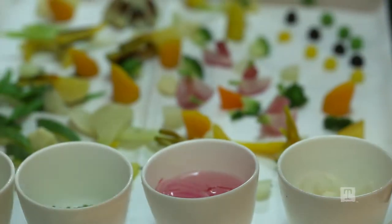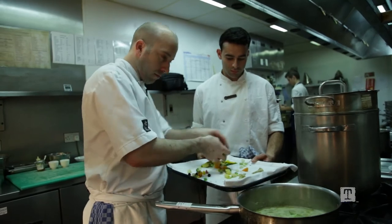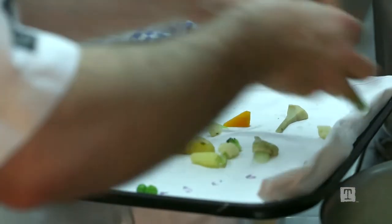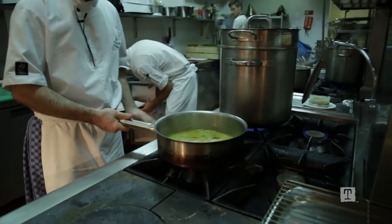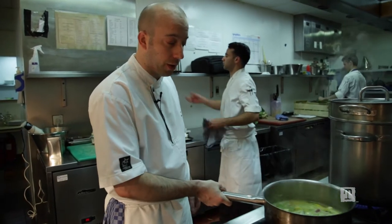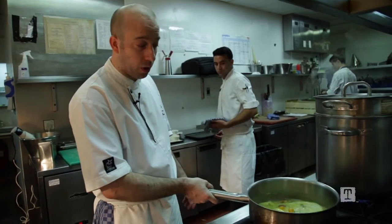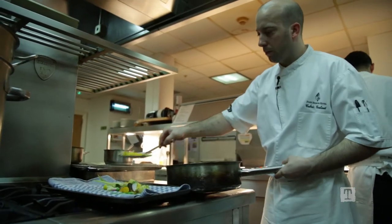Here is all the vegetables from the vegetable patch — cut and cooked already. You can see you have a lot of different vegetables, different sizes and different cuttings. This vegetable is already pre-cooked and I just finish with a little bit of butter and water. This is going to be shiny and seasoned too because you have some salt inside.